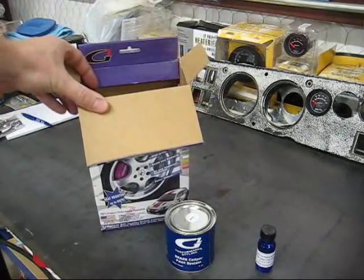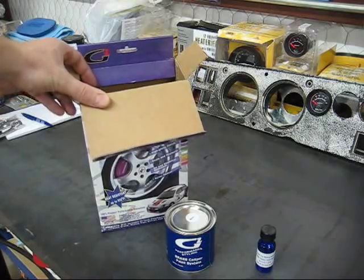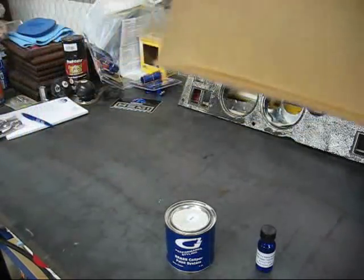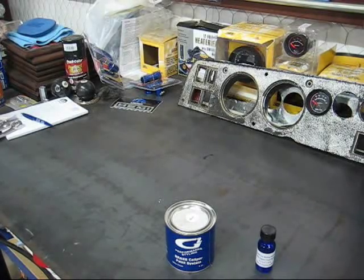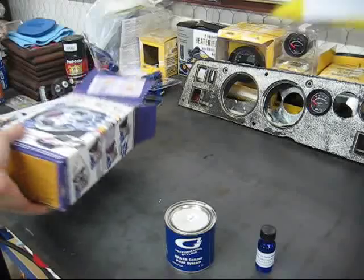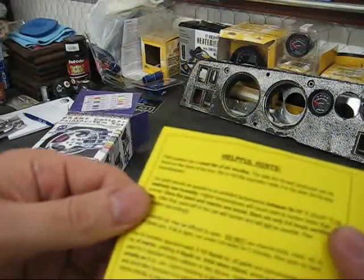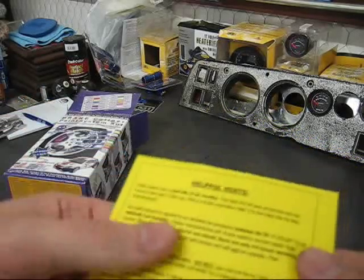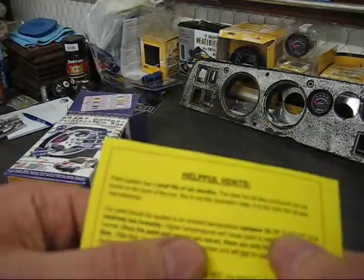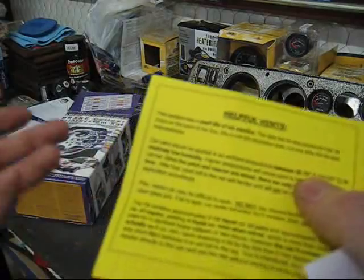You'll generally have about four hours of working time once mixed. Realistically it's not going to take you that long. The main thing is to get your wheels off, get the car off the ground, clean everything thoroughly. If it takes you four hours to paint, you're probably doing a really good job. The yellow instruction sheet notes you have a six-month shelf life on the unmixed product.